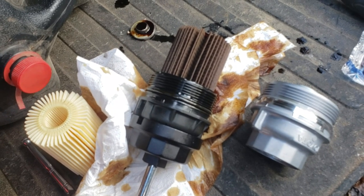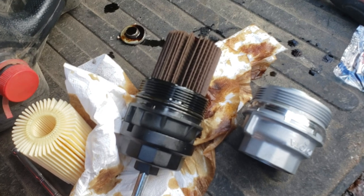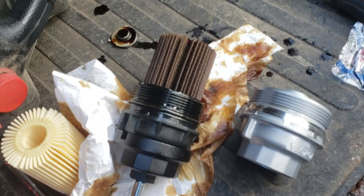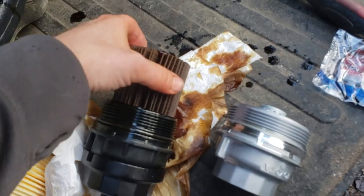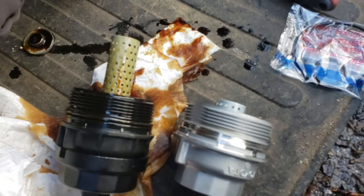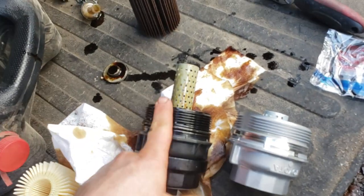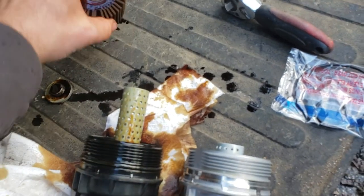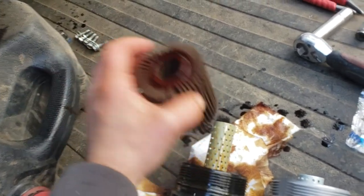As you can see, the filter is dirty — I went a little bit longer than probably what I should have, a few hundred miles past 30,000. One thing I do see that's different on the housings is this tube that's gonna need to get swapped over so the oil filter can filter properly.